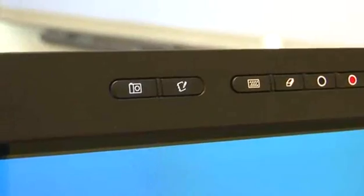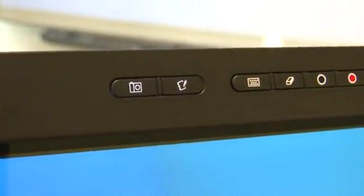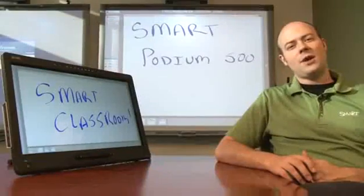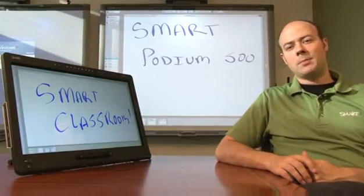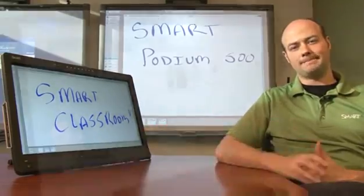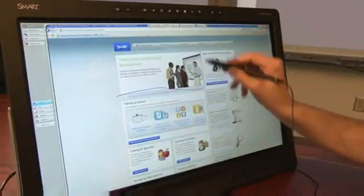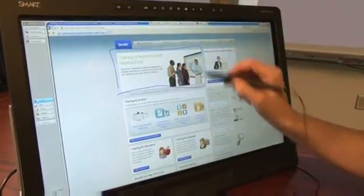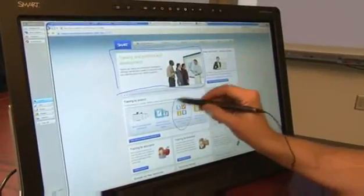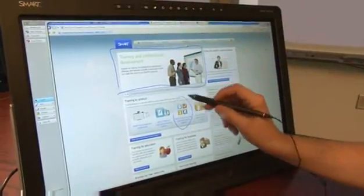If you have Smart Notebook software installed, press the application launch button on the display's application toolbar to open it. If you have the Smart Go Wire, Smart Meeting Pro will automatically launch when you connect it to the display. Select a digital ink color using the pen toolbar and write notes on the interactive screen over any application or website. To erase digital ink, press the eraser tool button on the pen toolbar and erase the digital ink.